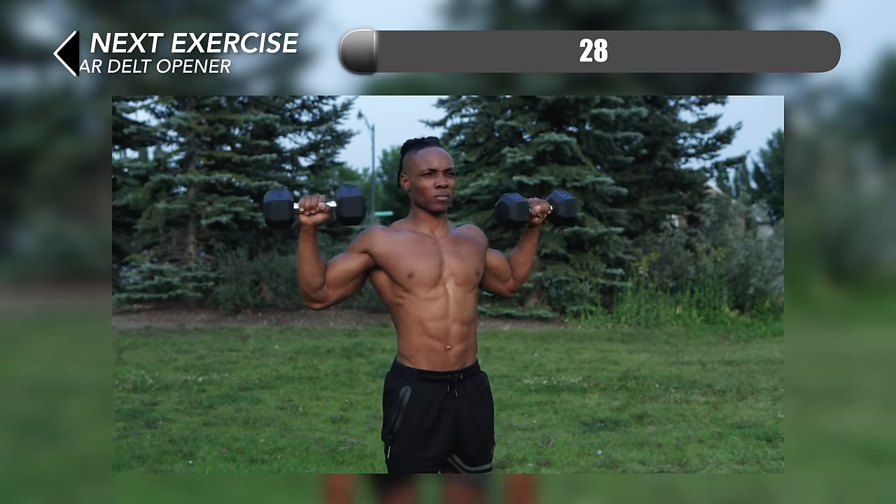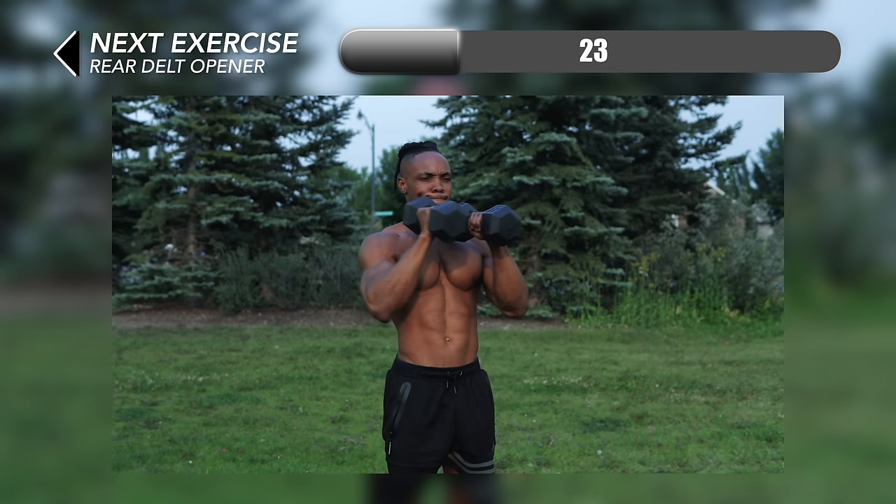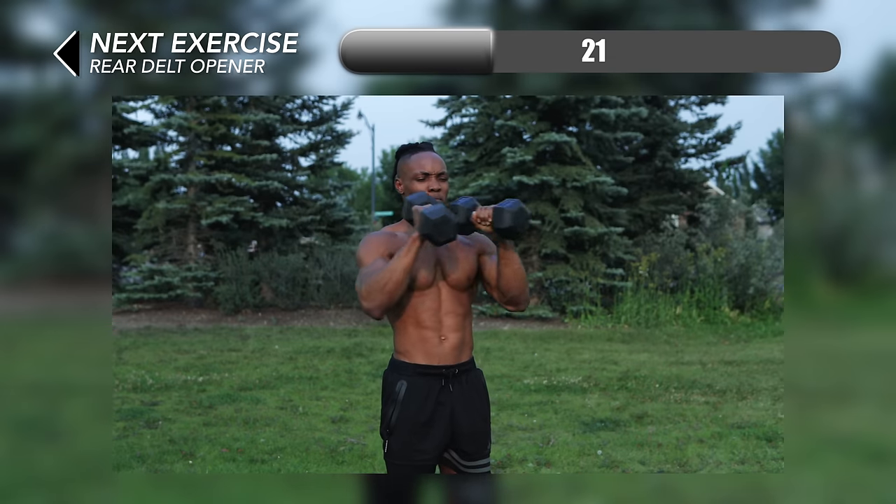Next up we have some rear delt openers. For this one you want to make sure that you lift the dumbbells right in front of your body and then just open out wide, flexing your upper back and your rear deltoids in the process.